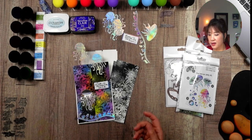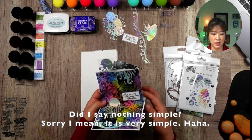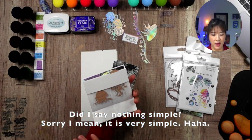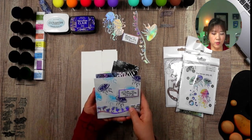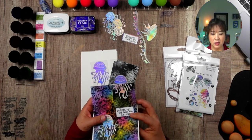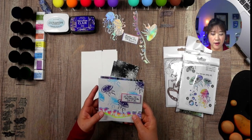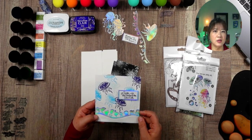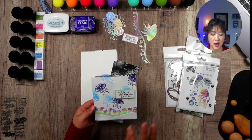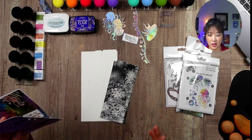The card stock is pretty simple. This card only needs two full-size cards. I recently found the Recollections 110-pound cardstock from Michaels. It works just perfect — the price is cheap and the quality is good. You can blend on it too, so you just need two sheets.